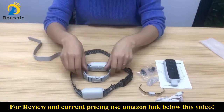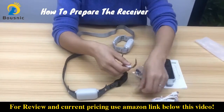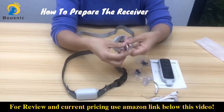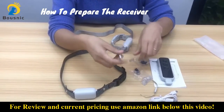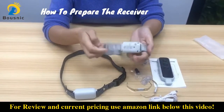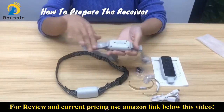Now let's see how to prepare the collar. The spring sheets and the contact points are both used to make the shock mode more effective. If you don't use the shock mode, then you don't need to install the contact points or the spring sheet — you can use the collar just like this.